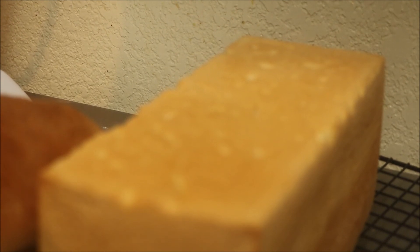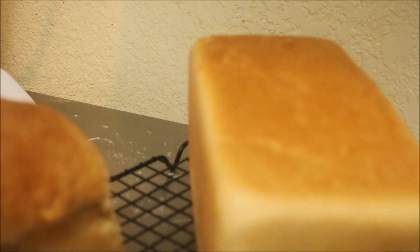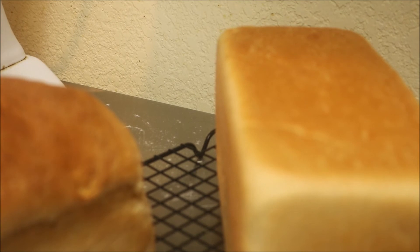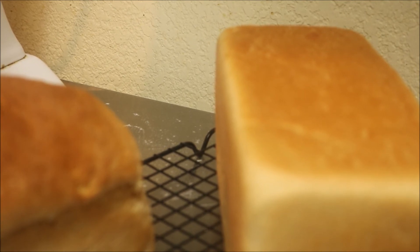Nice, isn't it? I think it came out just ducky. We'll let it cool — hot bread equals a bellyache, or a smack with the wooden spoon — because it's still kind of cooking. You don't want to eat hot bread unless it's supposed to be hot, like pancakes or tortillas.